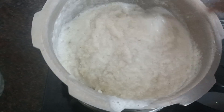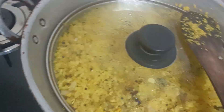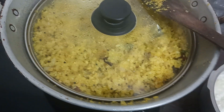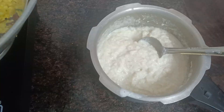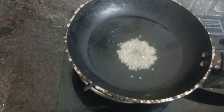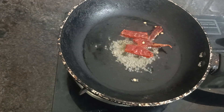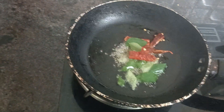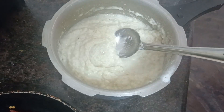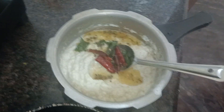Now we are ready. We will mix it in. I am going to put a pan in. Add 2 eggs in the pan.